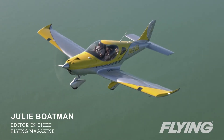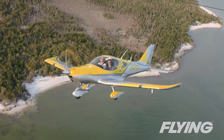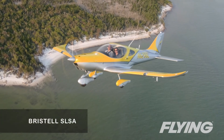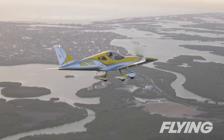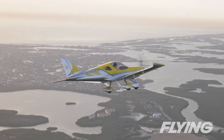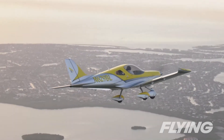The combination of responsive yet solid flight controls, respectable climb performance, and advanced avionics mean the Bristel SLSA makes a great two-person cross-country flying machine, or a great way to build skill towards an instrument rating and the competence to fly heavier, faster airplanes.